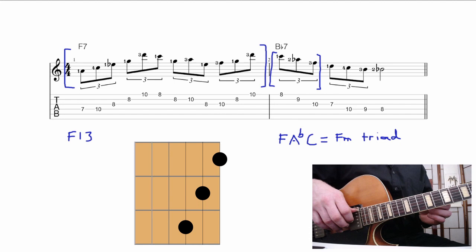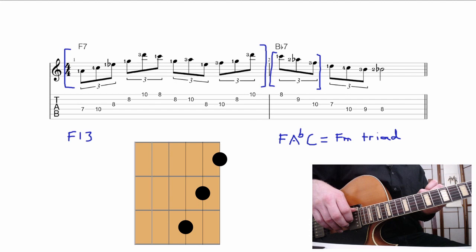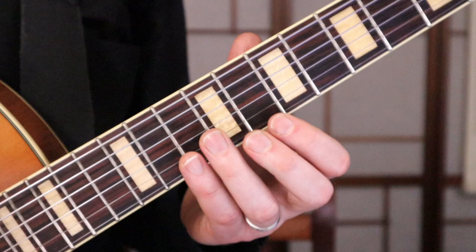Do you find it interesting that there's a B flat 7 chord, but Charlie Christian plays an F minor triad over it? You would have expected him to play something like a B flat 7 arpeggio over it. But in jazz, it doesn't always sound interesting enough to just play the chord that you're looking at on the lead sheet — you have to be a bit more sophisticated than that. And that brings us to the concept of substitutions: seeing one chord on a lead sheet in a progression and playing a different chord on your guitar.